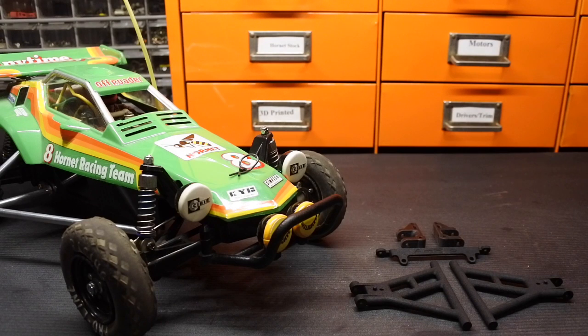Hi everyone, AmproEngineering here. Welcome to yet another Tamiya Hornet upgrade. This time we're going to go over the AmproEngineering Zero Offset Double Wishbone Front Suspension for the Tamiya Hornet and the Tamiya Grasshopper.